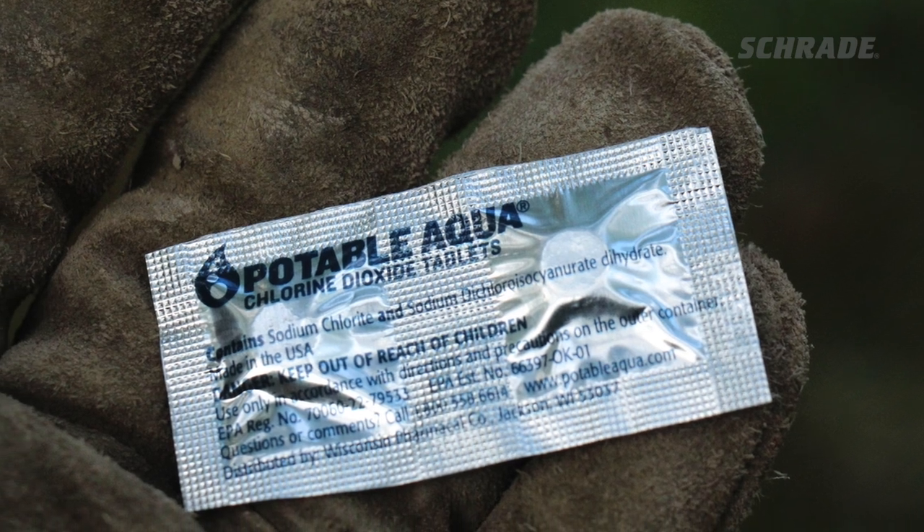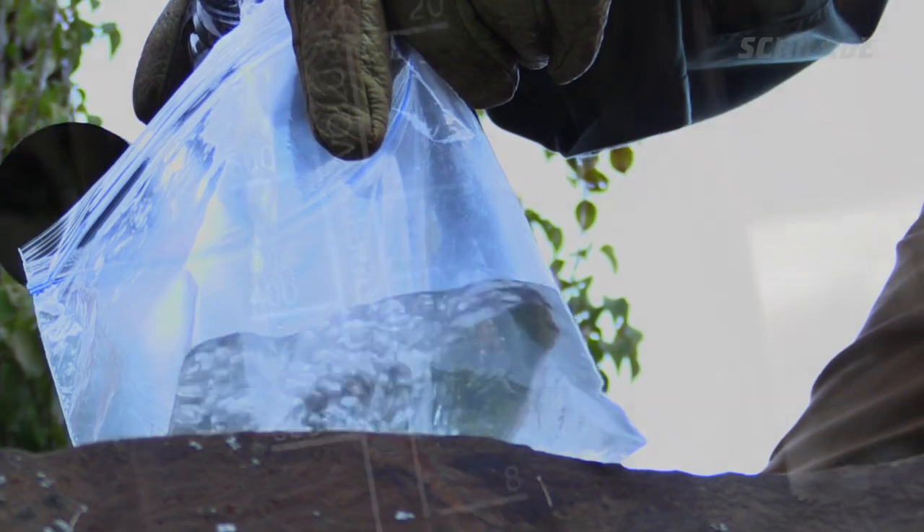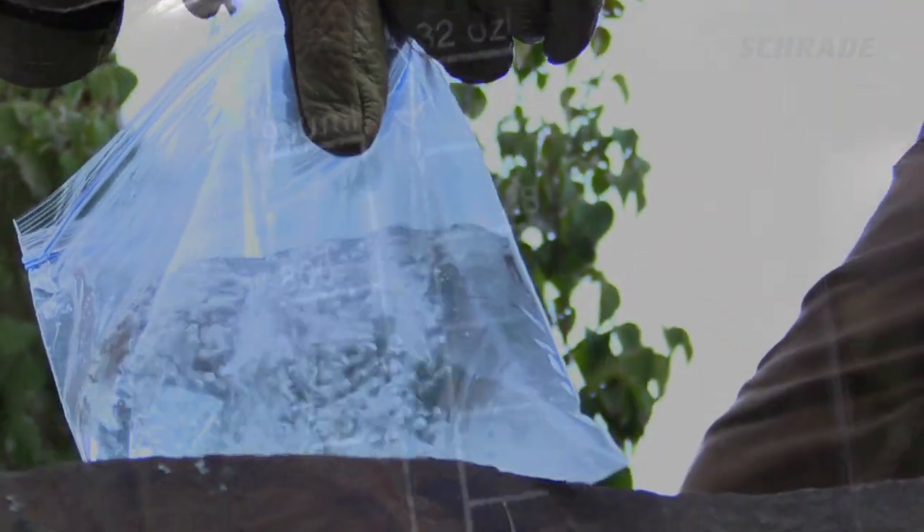A compact option for emergency water purification is a one-quart freezer bag and a handful of water purification tablets. We recommend measuring and marking a 32-ounce line on the freezer bag ahead of time, as many water tablets are designed for treatment of 32 ounces of clear water.